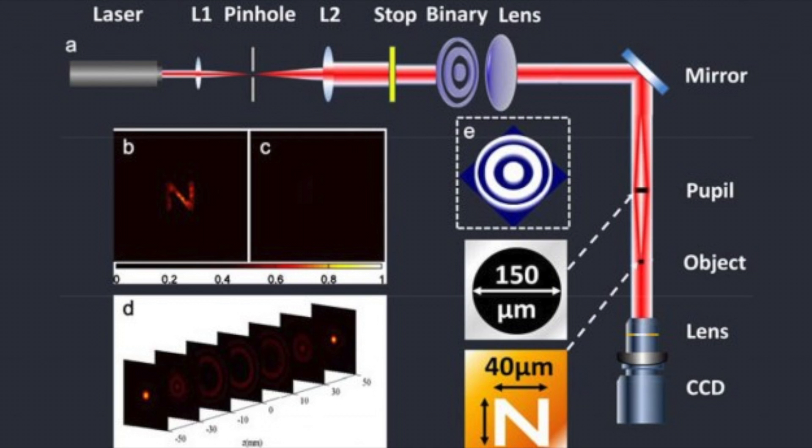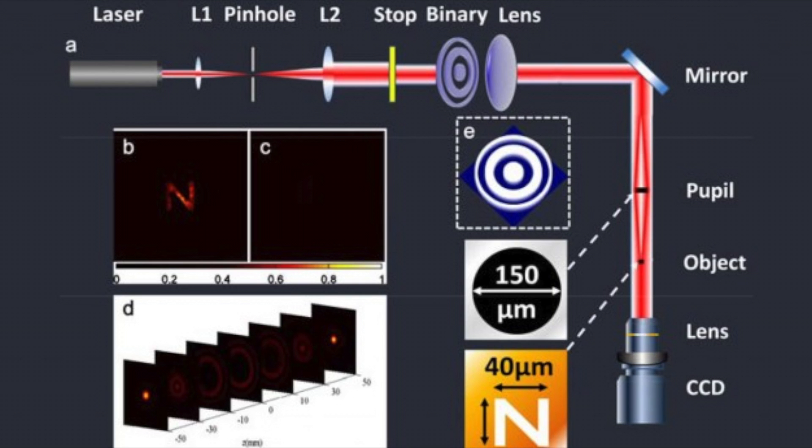And get this — the device itself is pretty simple. It consists of a laser, special lenses, and an imaging device. With that, they were able to make invisible a 40 micrometer object. Pretty awesome. While 40 micrometers might not seem like a lot, it's actually far more than what previous invisibility cloaks have been able to handle. So the Singaporean researchers are showing some serious promise.